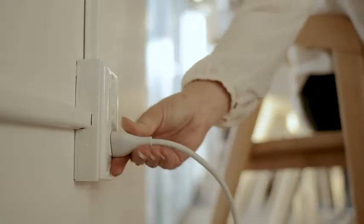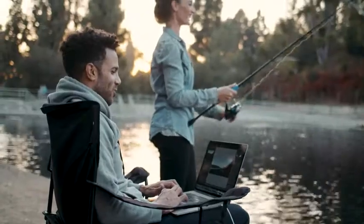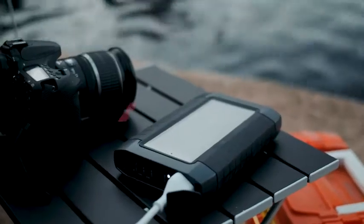Recharging Titanair is easy using the USB-C port, giving you a full charge in under four hours. Stay powered with the Titanair by Raptic.